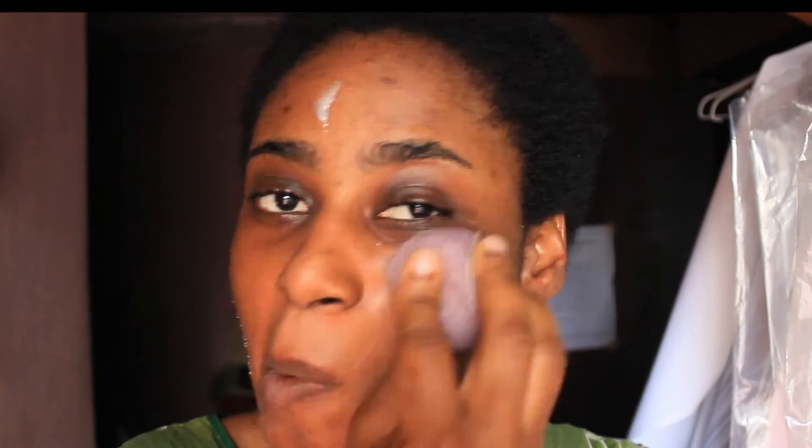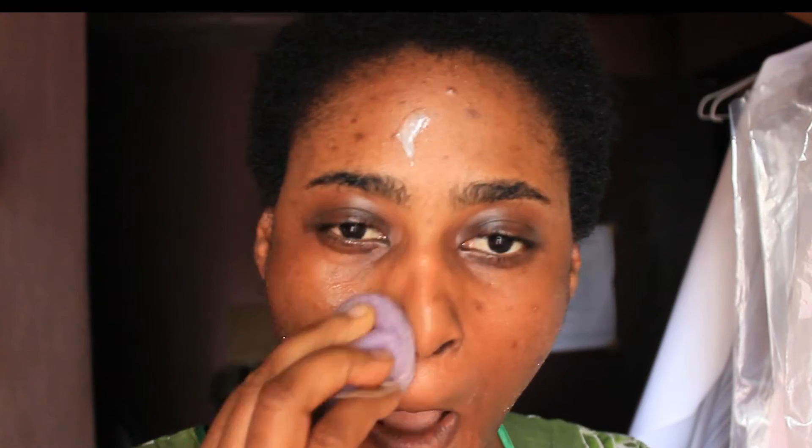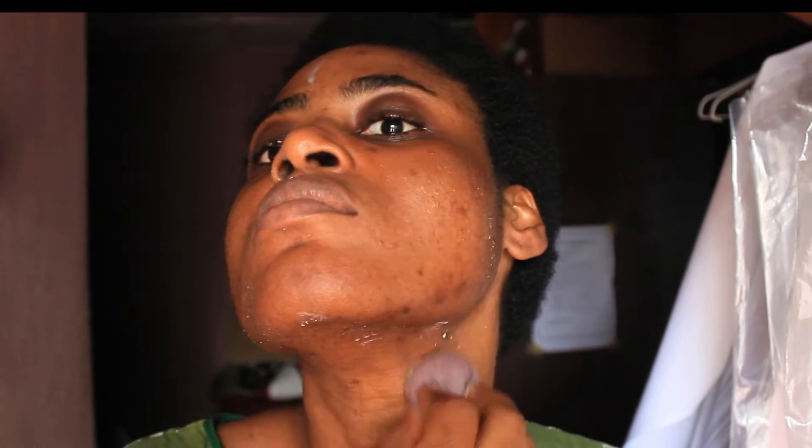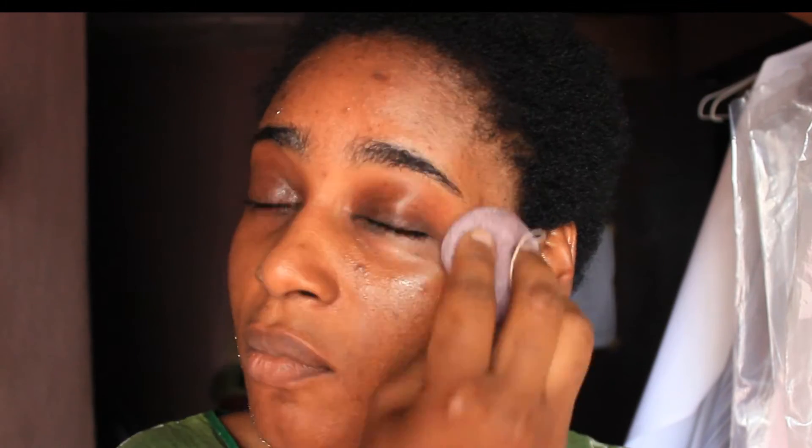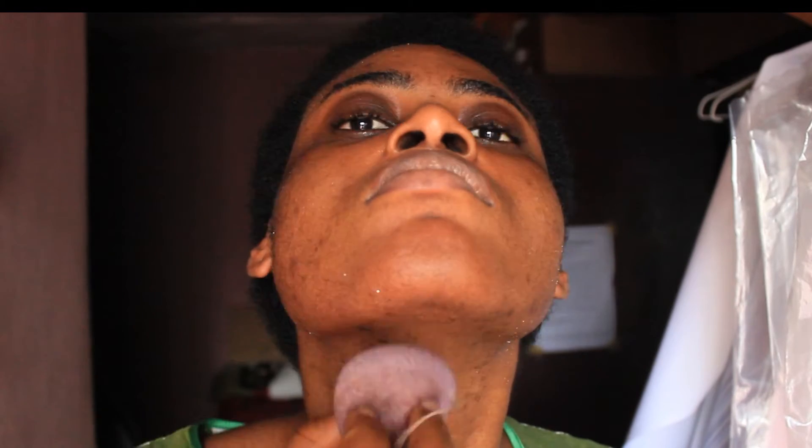I like to do this with my face dry because then it actually acts as a scrub and takes off whiteheads and things like that. In fact, the first day I used the sponge it took off all of my whiteheads and I was really pleased with that.